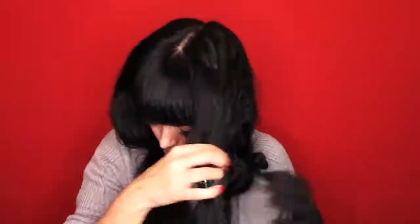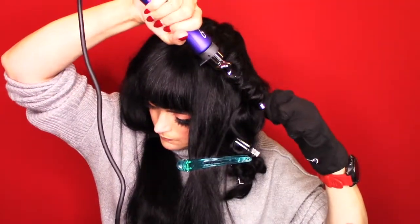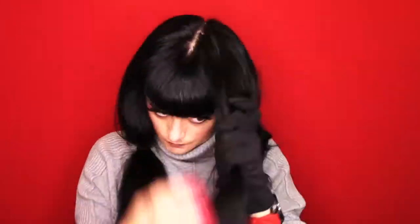Hi guys, welcome back to my video. I'm doing another video on vintage waves, this time with a spiral curling iron that's about 3/8 inch size, so it's a lot smaller. As you can see, I'm doing what I normally do, going around the head, taking smaller sections about half an inch and clipping them with a double prong metal clip so the heat molds it.